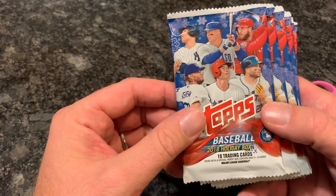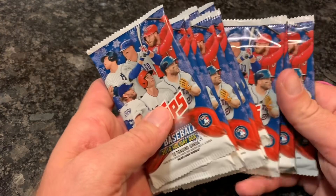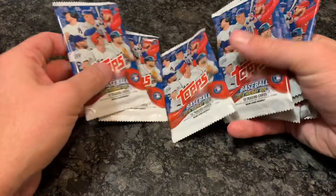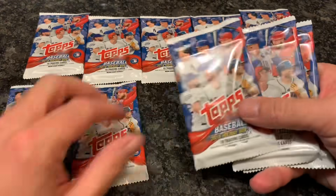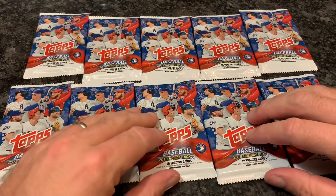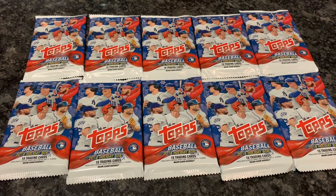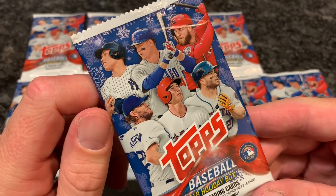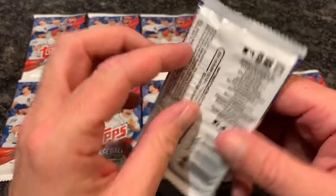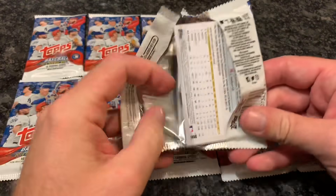Here are the packs. Let's make sure we got all 10 — 1, 2, 3, 4, 5, 6, 7, 8, 9, 10. One of them has an autograph or a relic in it. I'm hoping it is an autograph, but more than likely it's probably going to be a relic. I'm trying to see which pack feels heavier — this one kind of felt maybe a little heavier, maybe a relic in there, but we will see. Let's start opening this up, starting with the upper right-hand one. Topps Holiday Baseball, only available at Walmart for a limited time — get them while you can.